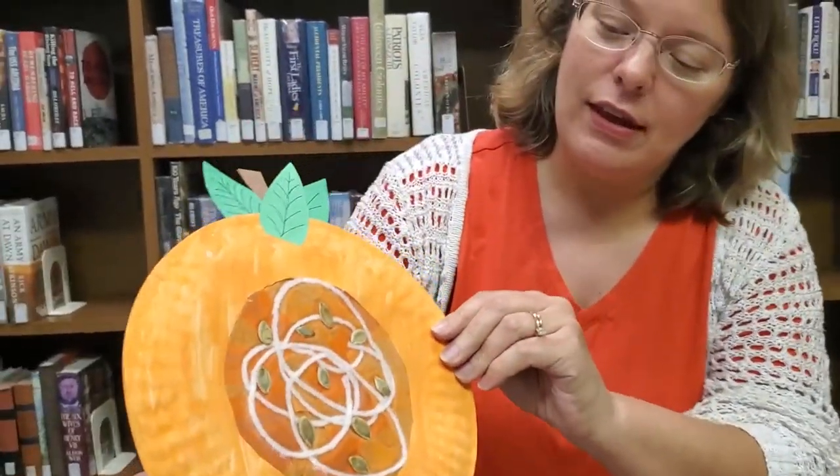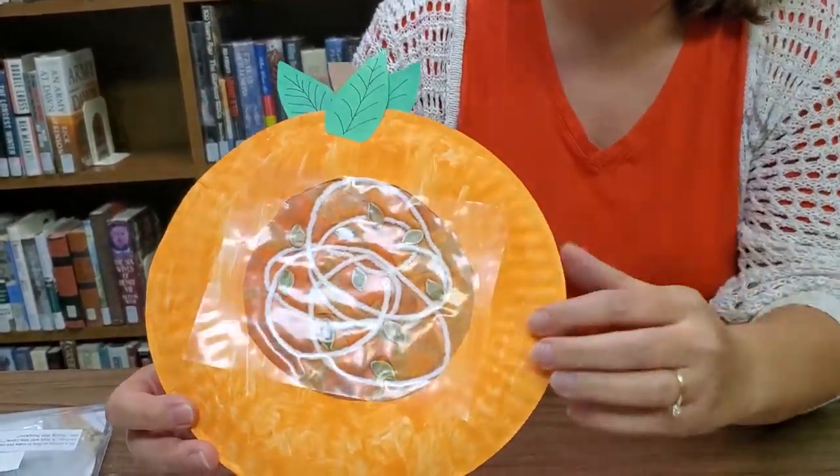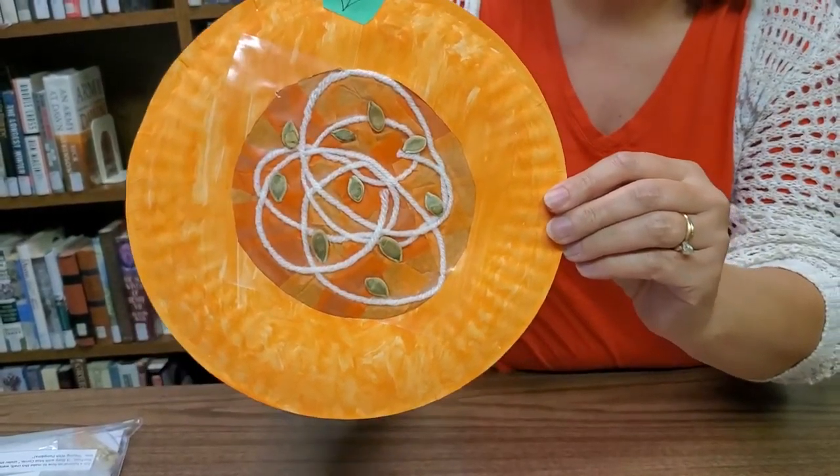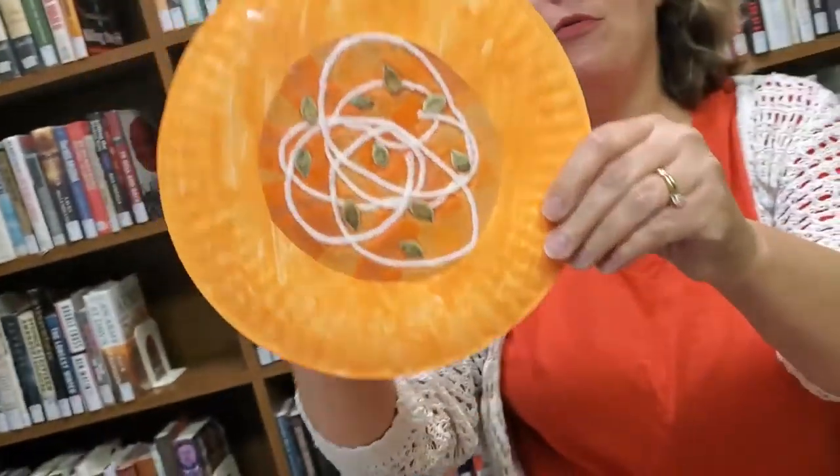Hi boys and girls, here we are again still playing with pumpkins. We've painted pumpkins and that was a lot of messy fun, but now I thought it'd be fun to make a pumpkin out of a paper plate. This time we can show its insides, so we're still kind of carving pumpkins but not really. This is the pumpkin paper plate I'm talking about — you can see we've got the seeds and the membranes inside, and if you hang it in your window it glows from the light shining through it. You can come down to the Memorial Library to pick one up.